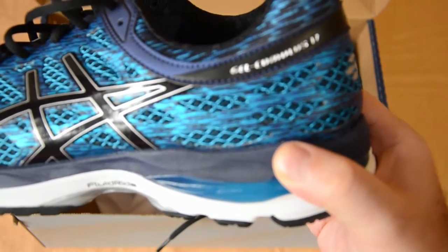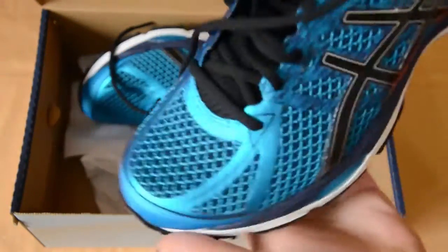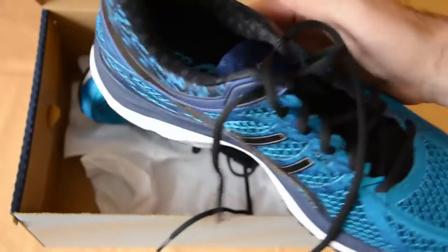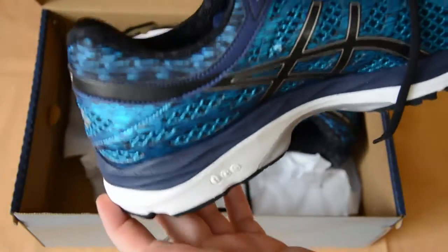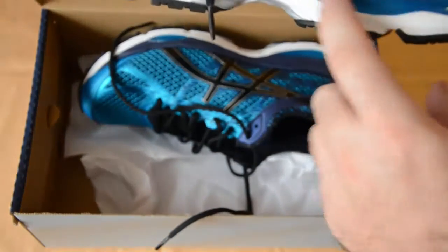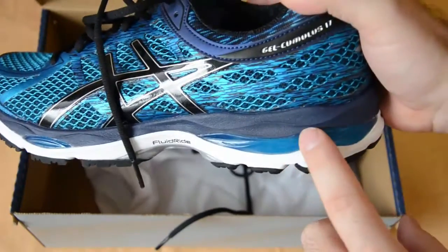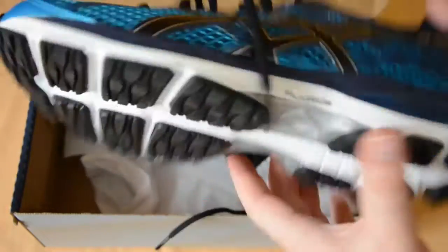What we really look for with these shoes is good grip and excellent amortization — that is the reason why you buy these. And let me tell you, they are really fantastic. I was a previous owner of the Cumulus 14, and these are even better. As the name suggests, ASICS has decided to stick with their gel technology to provide amortization.